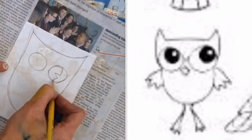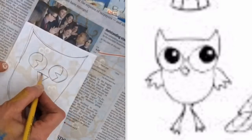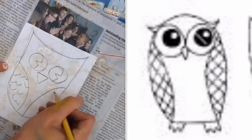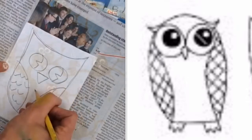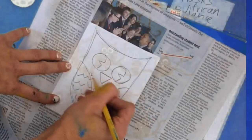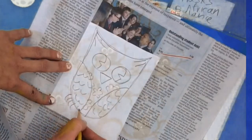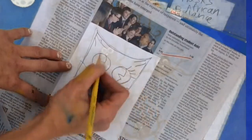Owls are usually nocturnal, which means they hunt at night. I'm going to draw my owl's eyes really big, then a beak, and then two curved lines inside the owl's body for the wings. Birds have feathers, so I can draw feathers by drawing a little letter U shape, and then add any other details or texture you want. I'm adding curved lines on the body, lines on the ears, and little claws at the bottom. I'll make mine a girl, so I'm going to add eyelashes.